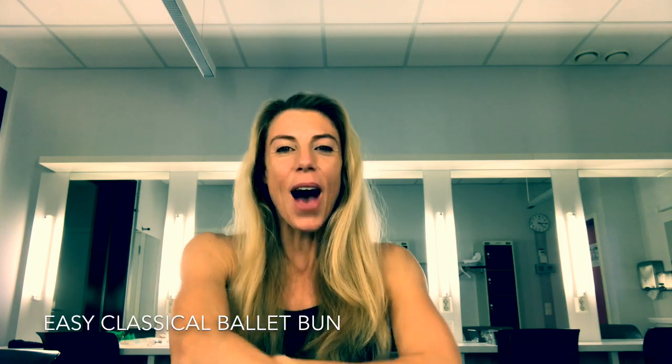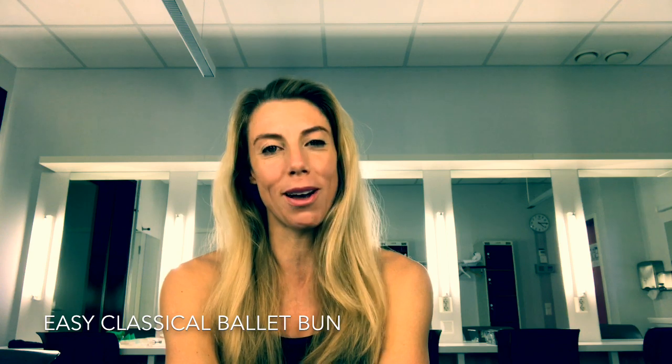Hi Sleekers, Victoria here. You guys must be getting out a lot more than I am, because since I made my last video about how to do the perfect classical French roll in three easy steps, I've had so many messages and requests asking about more classical hairdos you can do in a flash.